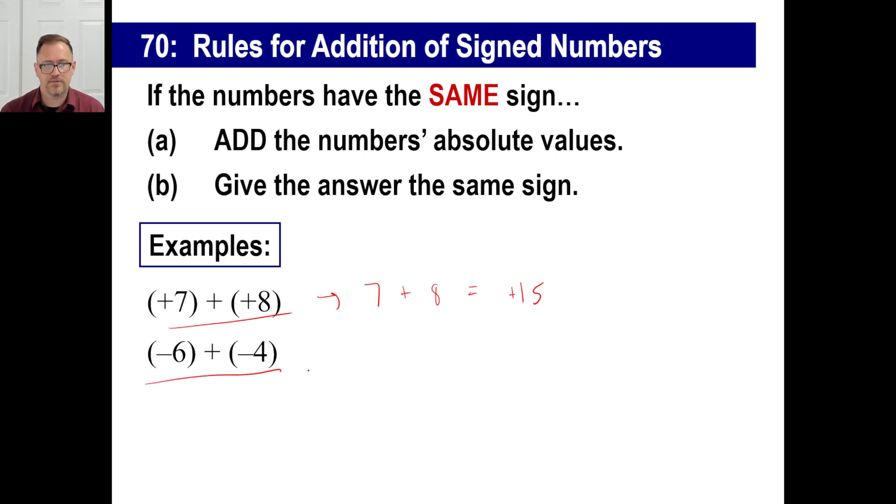Here's another one: negative six plus negative four. You might also see this written as negative six minus four — same thing. There's a negative six and a negative four sitting there. Take the absolute values: absolute value of negative six is six, absolute value of negative four is four. Add them — six plus four is ten. But look at step B: give the answer the same sign. They're both negatives. So the answer is negative ten.